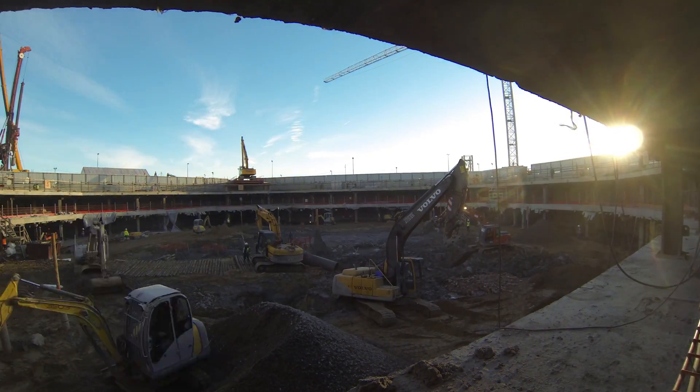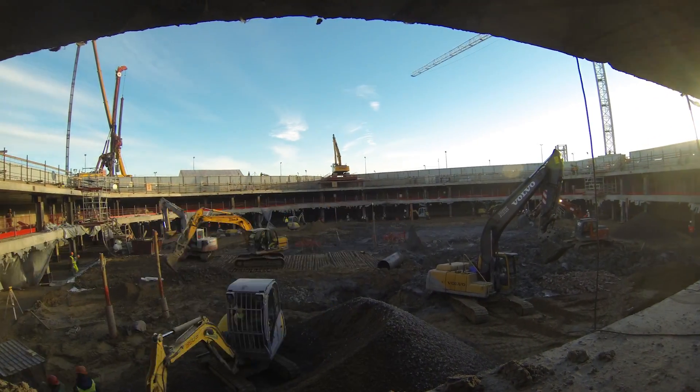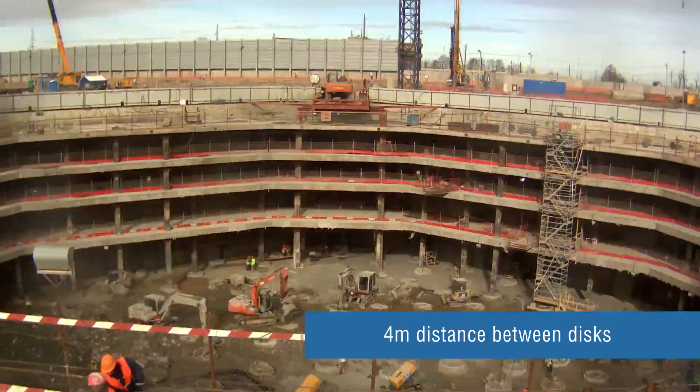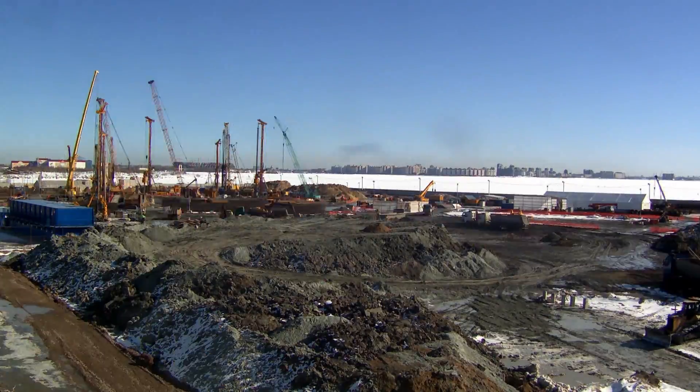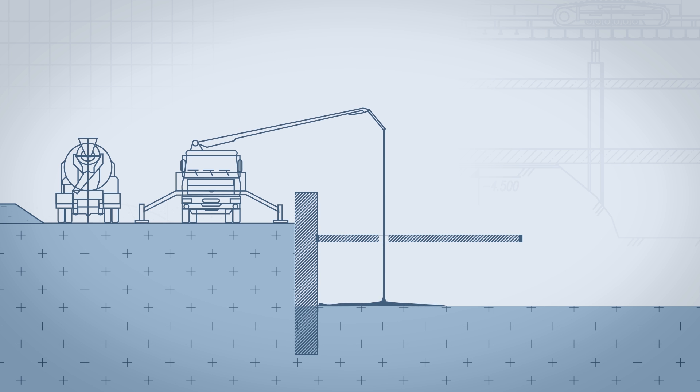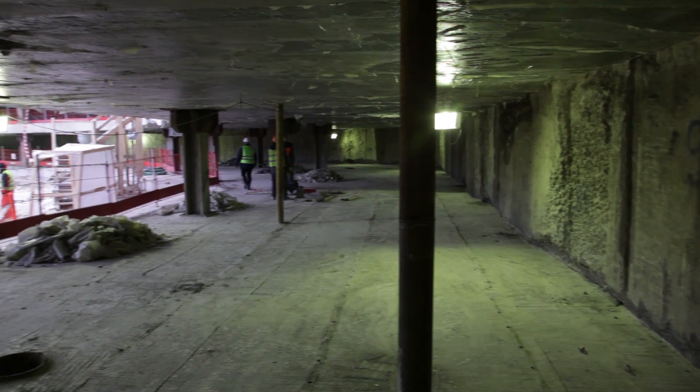As the pit is excavated, disks are installed one by one. On average, it takes a month to install a disk. At the concrete pouring stage, openings are provided in disks through which concrete pump sleeves are later supplied to the lower levels, so the next disks are poured with concrete.